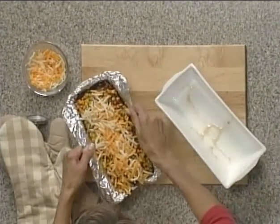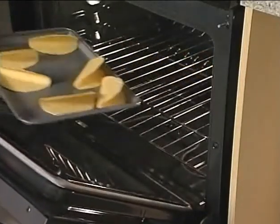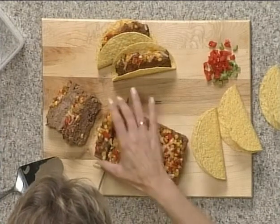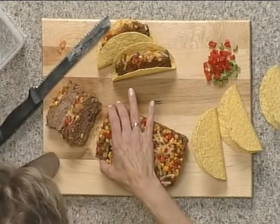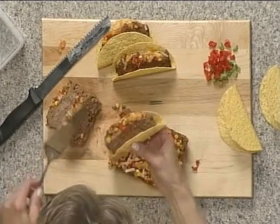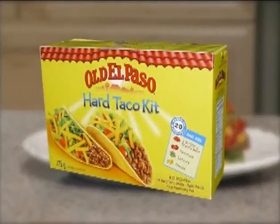Remove the meatloaf from the pan and let it stand for five minutes while you heat the taco shells for one to two minutes in the hot oven. Slice the meatloaf and tuck slices into the warm shells along with more salsa and your favourite taco fixings. These tacos are neat to eat and easy for children to hold on to. So make tonight an Old El Paso night.